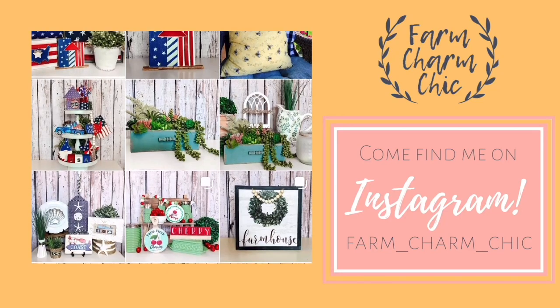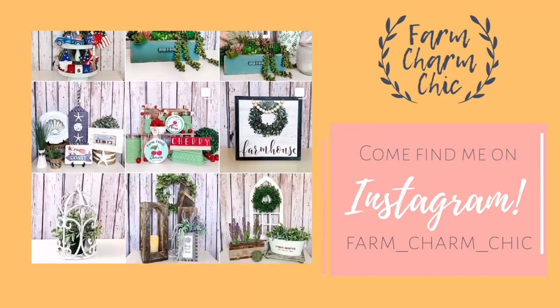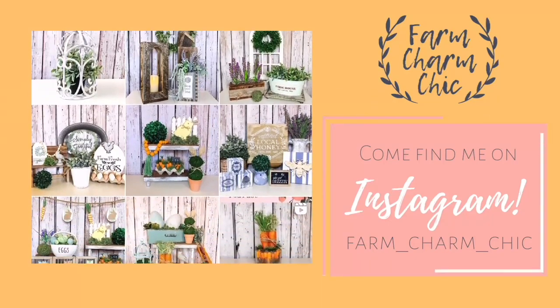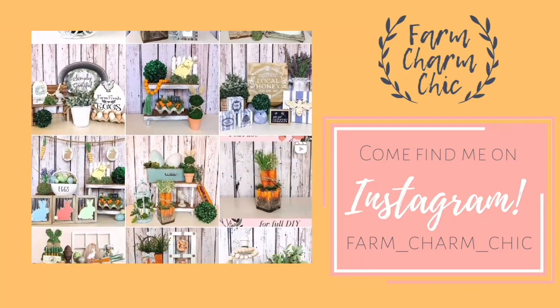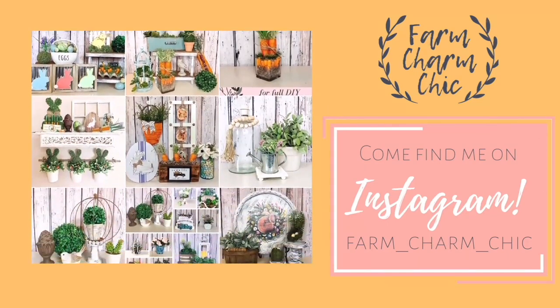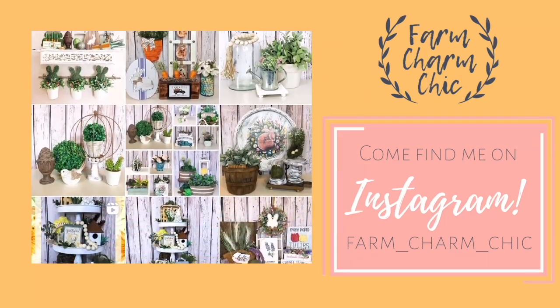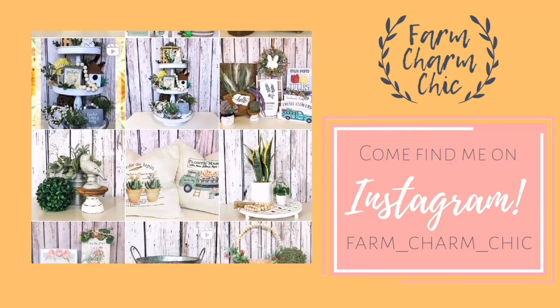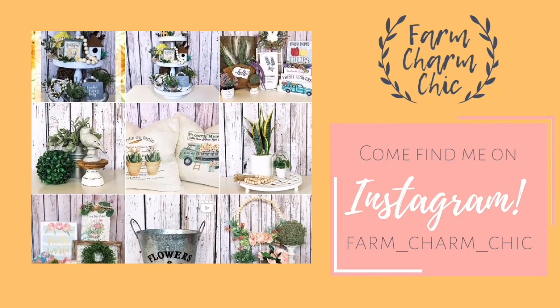Are you guys on Instagram? If you are, I would love if you would come and find me. I am farmcharmchic over there. I'll leave a link down in my description box so you can easily find me. Come and see what I'm working on — I post there quite a bit. It's just another place to stay in touch, so if you do come find me, remember to send me a DM and say hi because I do love meeting new friends.